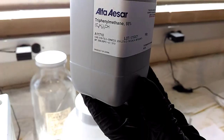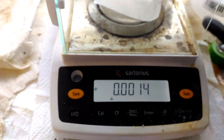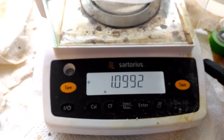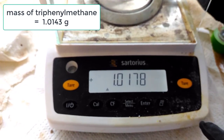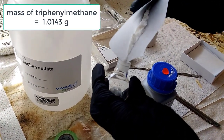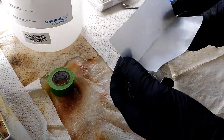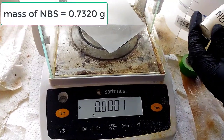They have a round bottom flask and are weighing out a mass of triphenylmethane, our starting reagent. Per the procedure, we want approximately one gram of triphenylmethane. The actual mass used was 1.0143 grams, which is now being added to the round bottom flask.